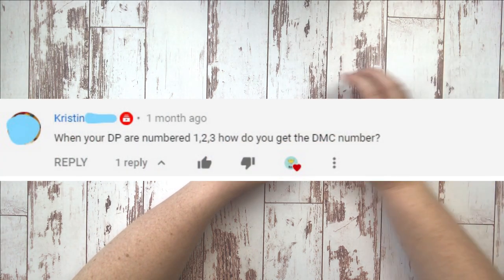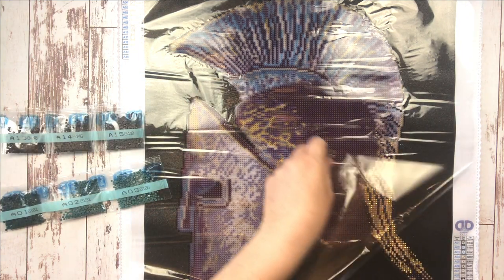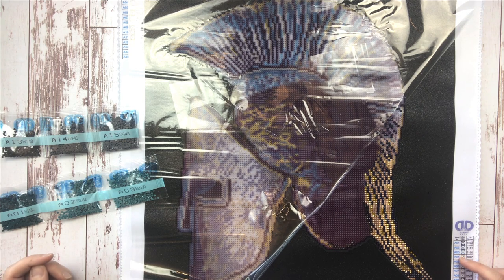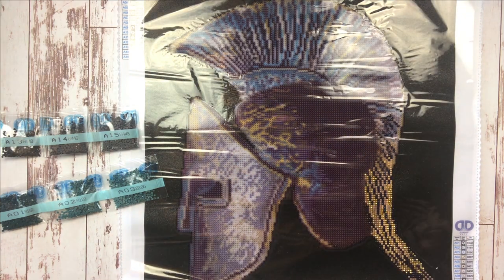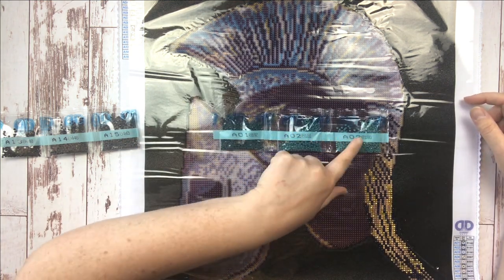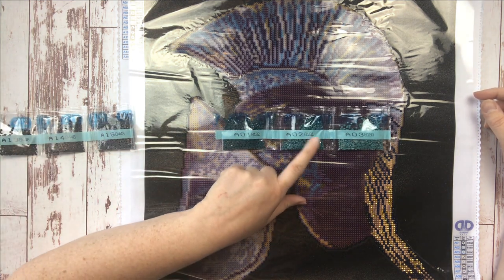Kristen asks, 'When your diamond paintings are numbered one, two, three, how do you get the DMC number?' For this question, let's refer to the conundrum that is Diamond Dots' proprietary color numbering system. I have set a couple of drills on this canvas called Spartan Symbol from Diamond Dots — just a little fun project I pull out for a low-commitment project. Instead of numbering their colors with DMC codes, Diamond Dots has its own number system. For example, they say A1, A2, A3, A4, and it goes on, and color numbers like 8182, 8181, 8180 — there's no rhyme or reason to it at all.